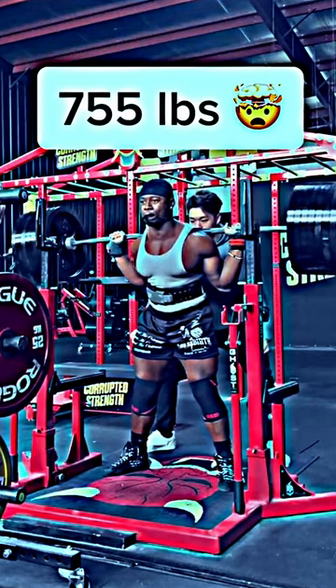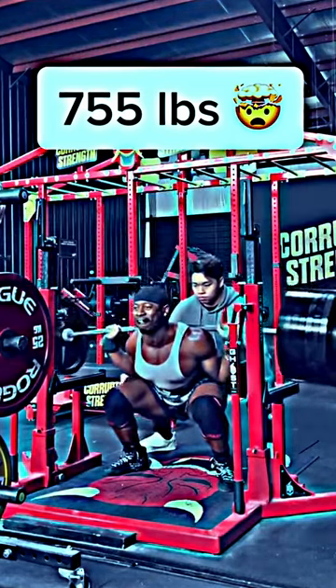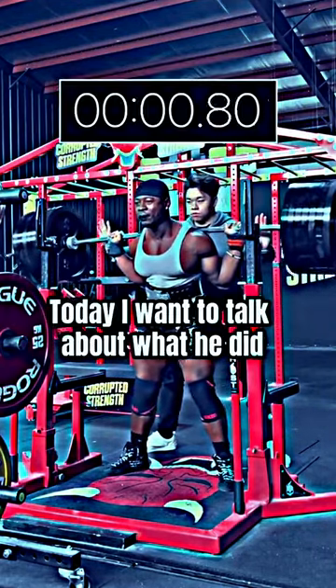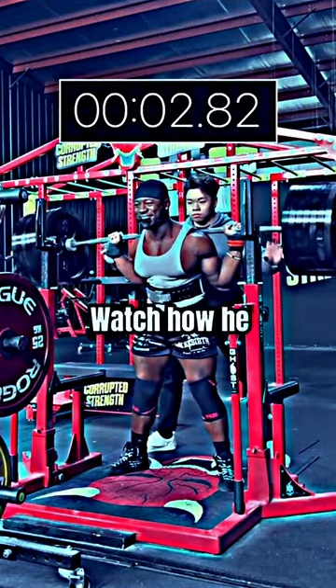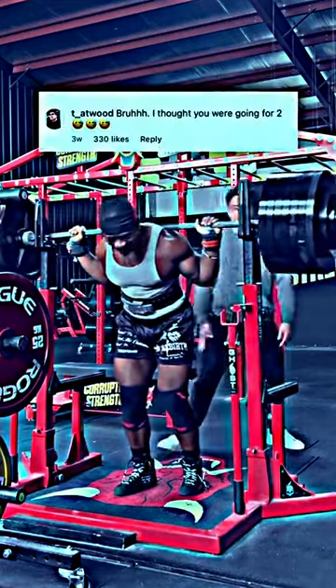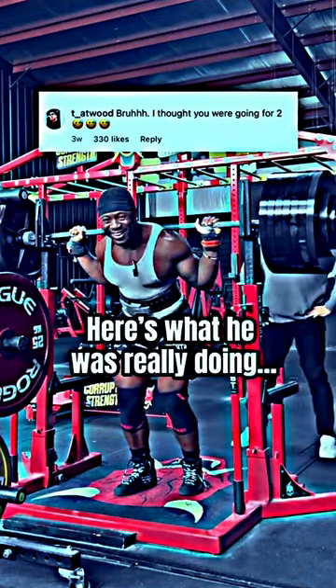Russell Orhe recently squatted a massive 755 pounds, a 343 kilo personal record in training. Today I want to talk about what he did after the lift. Watch how he stands for nearly 4 seconds before re-racking. Now some people thought he was contemplating a second rep during that time, but here's what he was really doing.